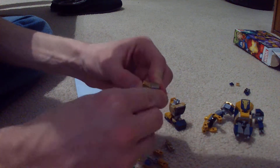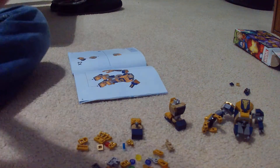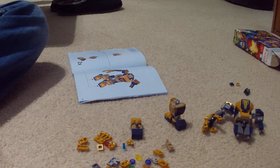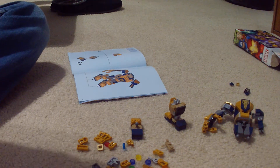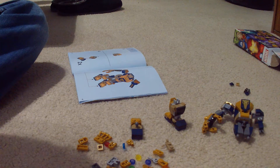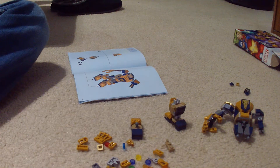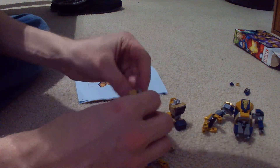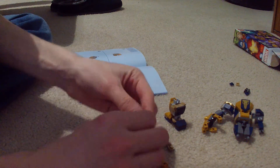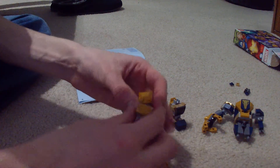Oh, I missed a piece — I missed two pieces. When you're trying to speed through it, that's what happens. I could easily do this. Taking it all apart. I might have to actually take it all — nope, no. There we go. I had to just fix that. Those can stay on. I need one of those there, and then this needs to be there.